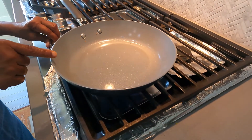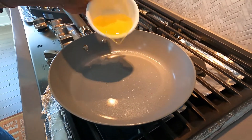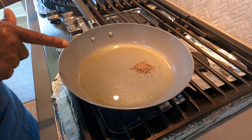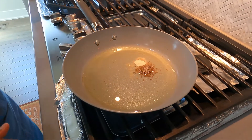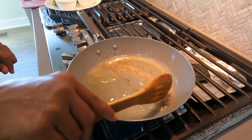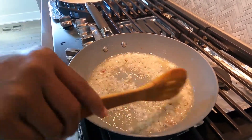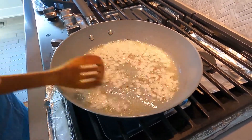Switch on the stove and place a pan. Add 4 tablespoons of cooking oil. When the oil gets heated, add half teaspoon of jeera and quarter teaspoon of hing (asafoetida), and let the cumin seeds crackle a little. Now add 2-3 tablespoons of finely chopped onion and fry till it turns slightly golden in color.